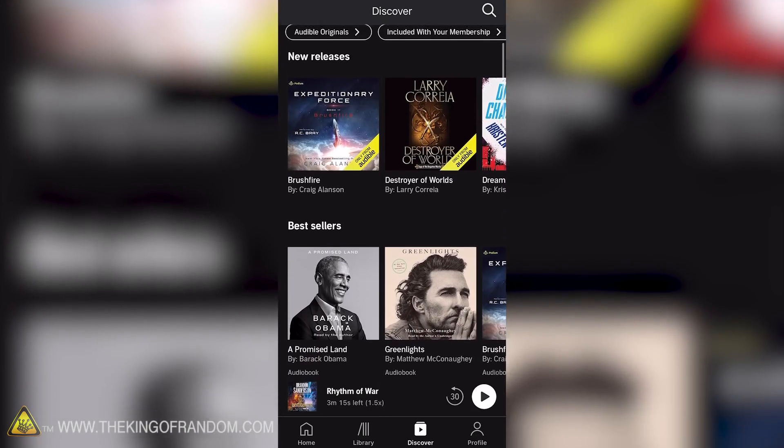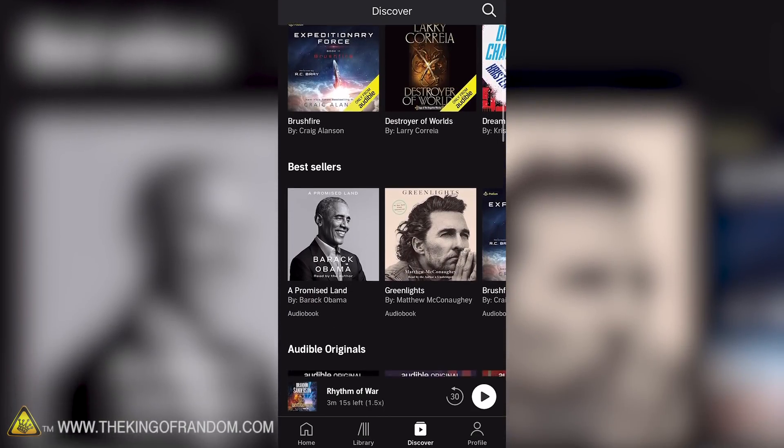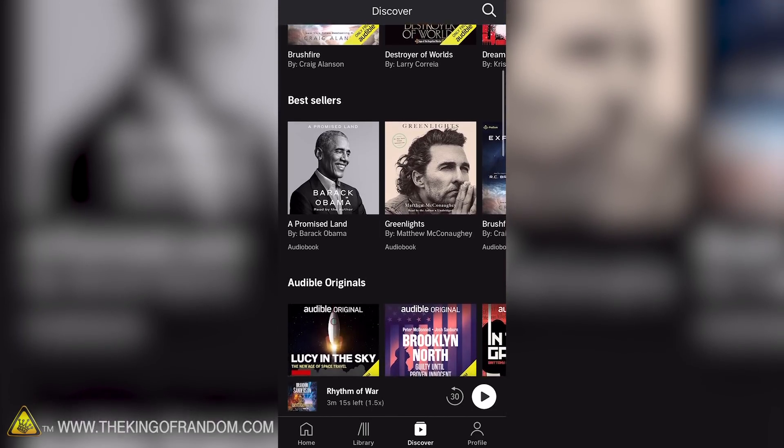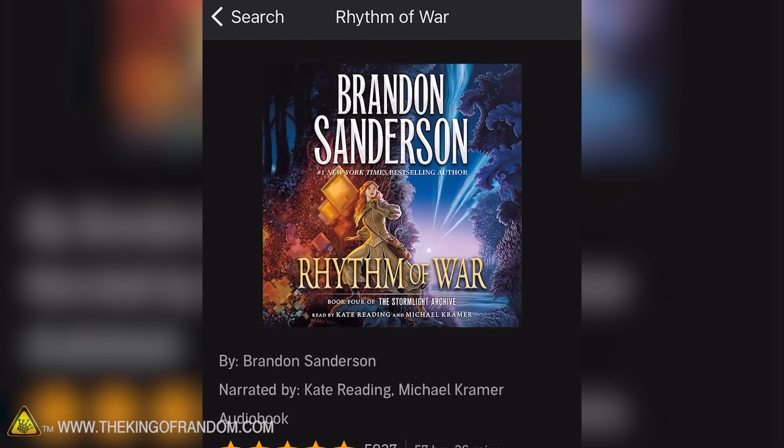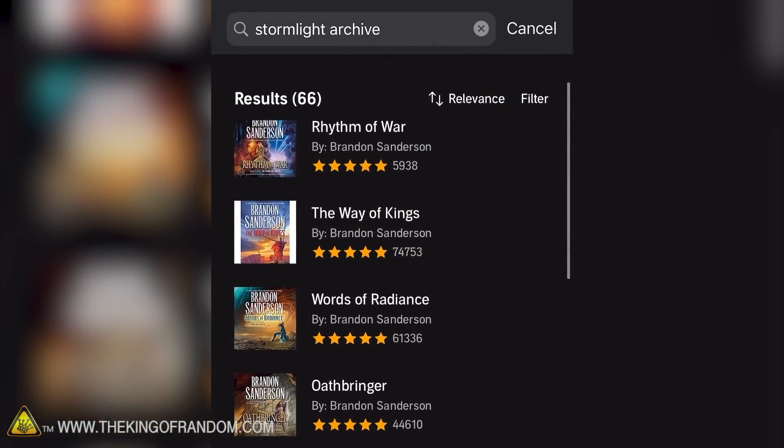Here at The King of Random, we are all big readers. We love learning about new awesome things or being whisked off to fantastical places in fun fictional stories. And something we use for that is Audible. Audible is the leading provider of spoken word entertainment and audiobooks. They've got the best sellers and new releases in lots of different genres, including podcasts, comedies, and more. I've used Audible quite a bit over the years and I'm a big fan. Most recently, I've just finished listening to Book 4 in the Stormlight Archive by Brandon Sanderson - I've listened to all four books in the series, as well as a bunch of others.